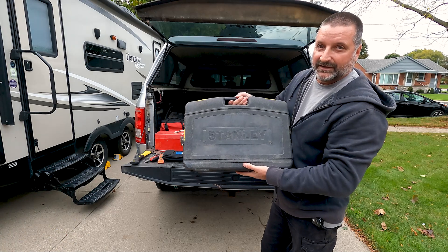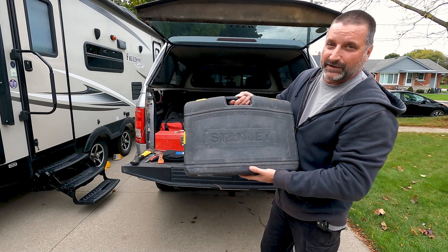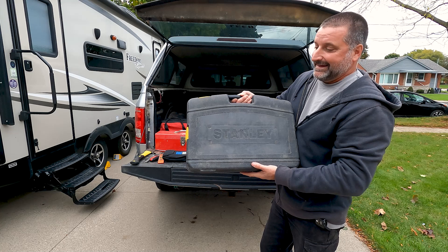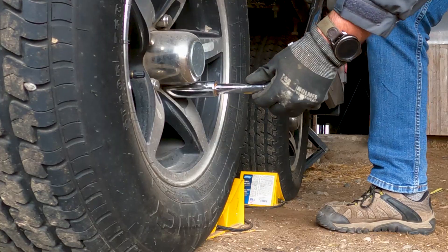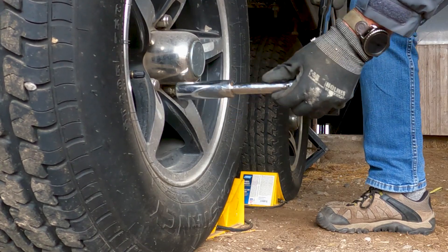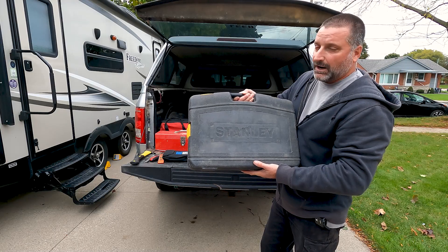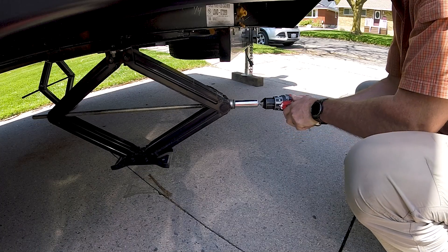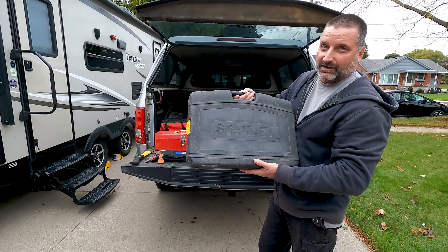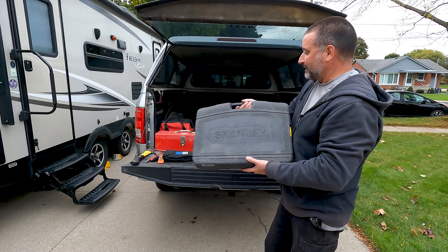I have a full socket set. Now this might be a little bit of overkill — you don't need this many sockets. You need the sockets you're definitely going to use, such as the sockets for your lug nuts, socket for your hot water heater to take the plug out, and for your stabilization jacks. You really don't need the entire thing, but it's something I've always carried with me.